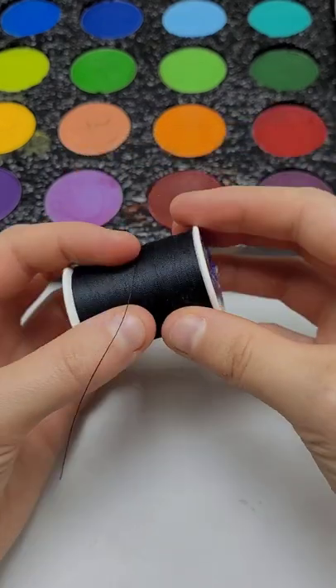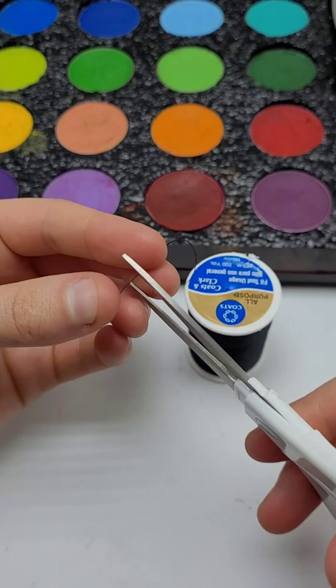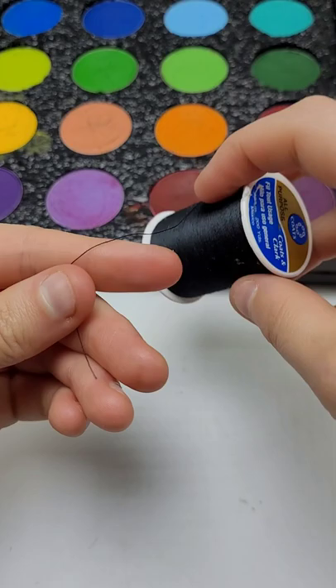Cut six small pieces of black string. These should be pretty small and you should line them up with your lips to see how large you need them to be. After those six are cut, go and cut one long piece of string.